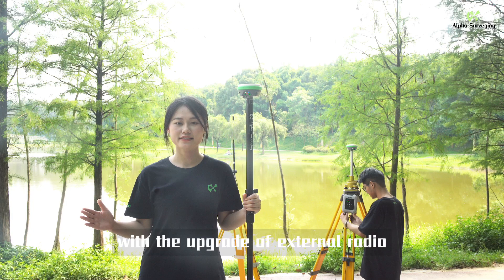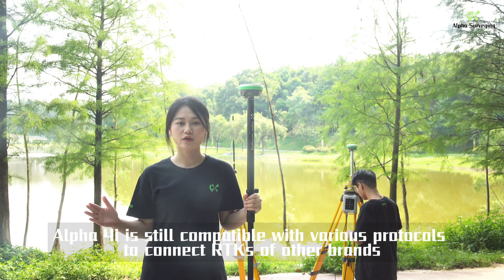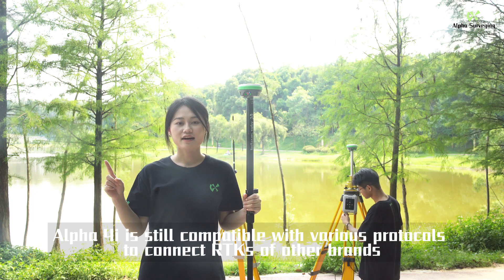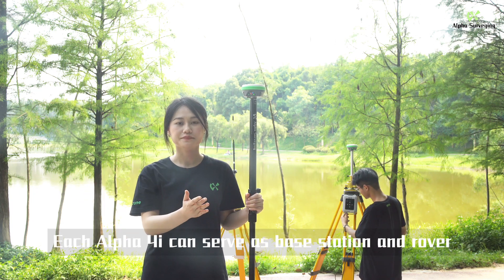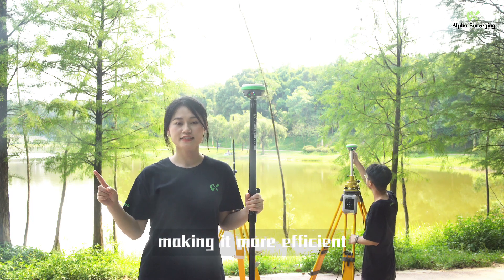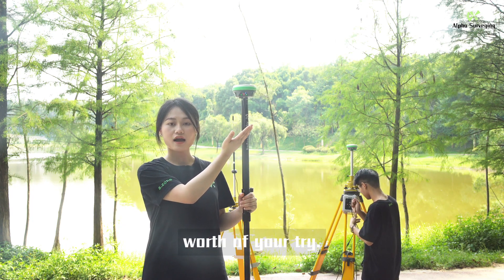Besides, with the upgrade of external radio, Alpha 4i is still compatible with various protocols to connect RTKs of other brands. Each Alpha 4i can serve as both base station and rover, making it more efficient, useful, and lightweight. Worth a try!